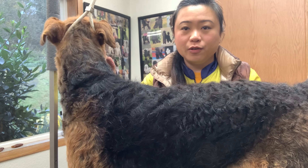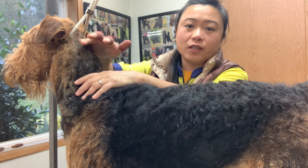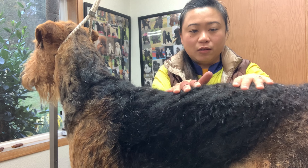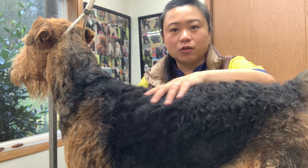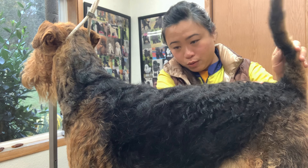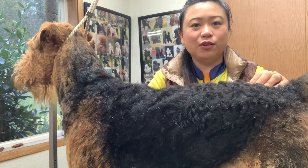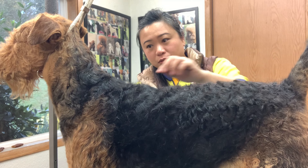I have him standing now instead of laying down. When I was working the back of his neck I could let him relax, but now that I'm starting on his withers and topline I want him standing so I can see whether to keep layers or take it shorter to create a more level topline. He has a beautiful topline already, but it's really easy to make a hole if you're not careful and end up with a camelback. So I'm going to work his withers now.